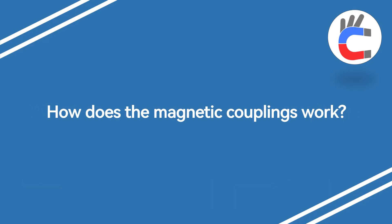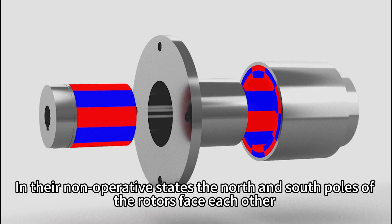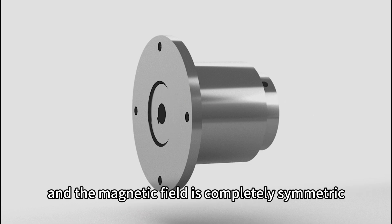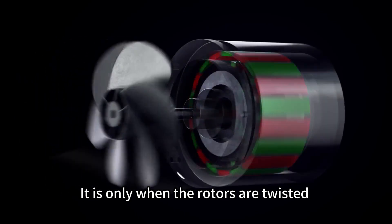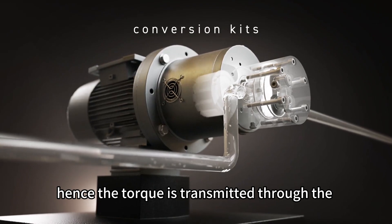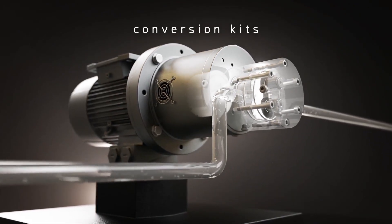How does the magnetic coupling work? In their non-operative state, the north and south poles of the rotors face each other and the magnetic field is completely symmetric. It is only when the rotors are twisted that the magnetic field lines are moved, and hence the torque is transmitted through the air gap.